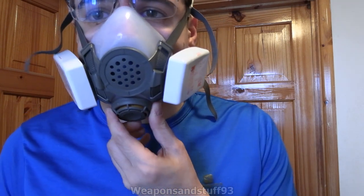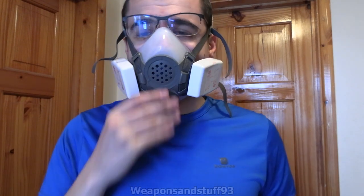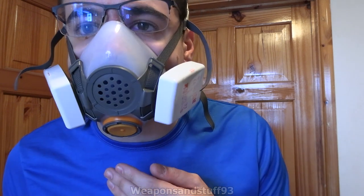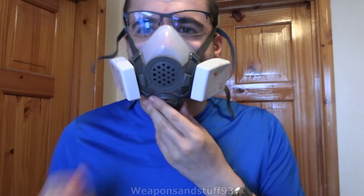The exhale valve is where you want it, right at the bottom, so your sweat and saliva drips out the mask. Now with COVID around, you might want to put a tissue over that as we've said in other videos, and that should be quite easy to do because there's a removable cover there. You can just put a bit of tissue in there and then snap that back on, and you've got like a drip tray thing for sanitary reasons.